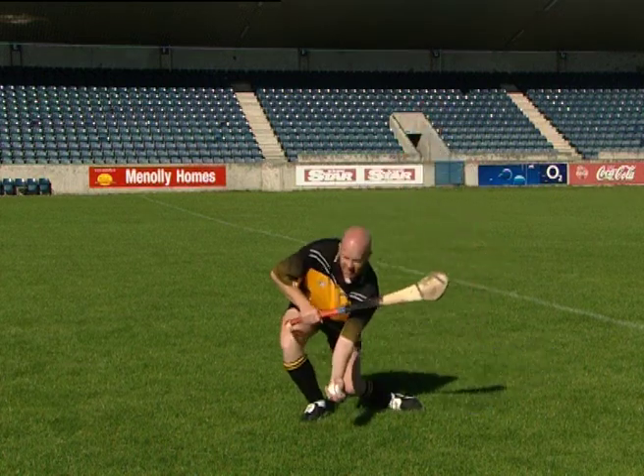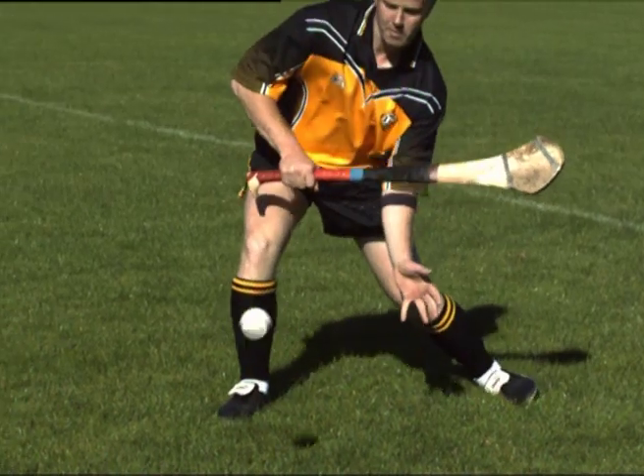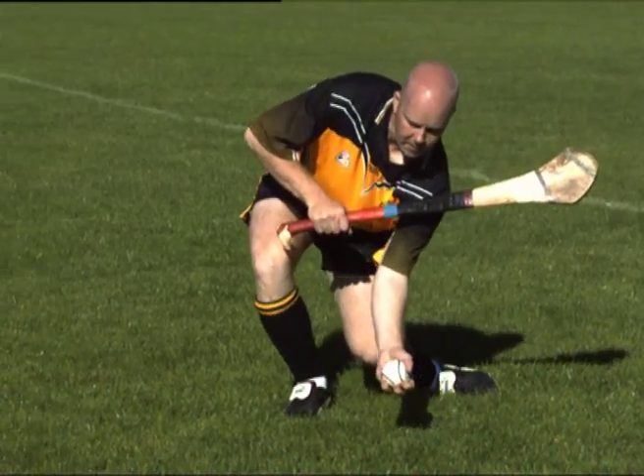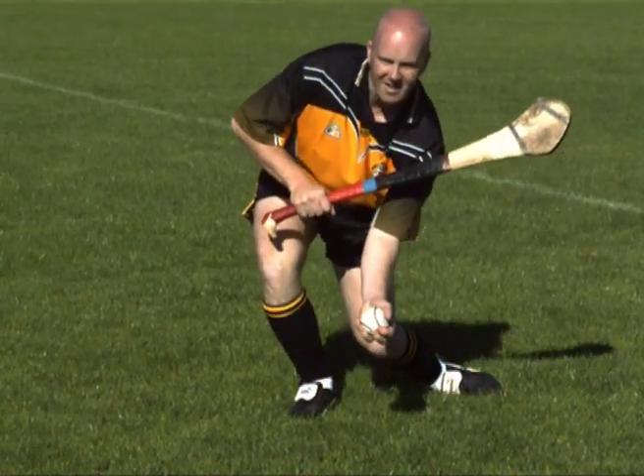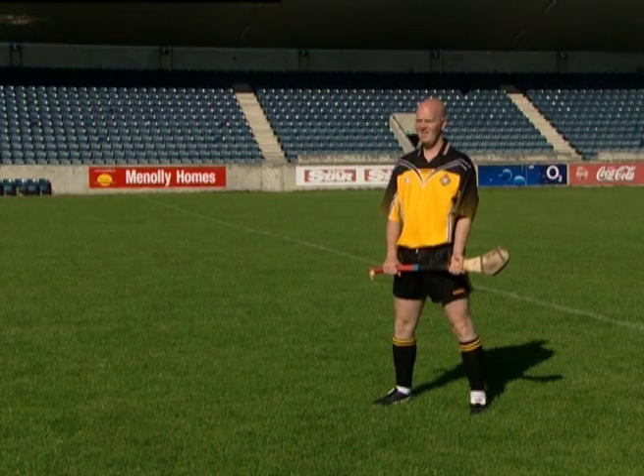Here we see the low catch technique being performed by an elite player. Note the position of the head, hands, hurley and feet.